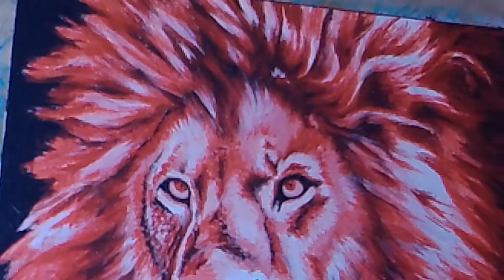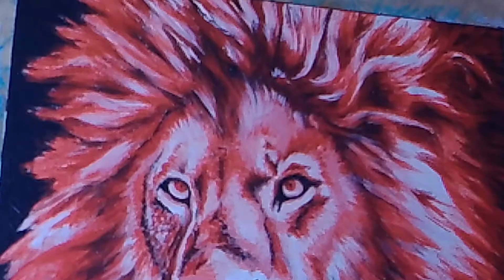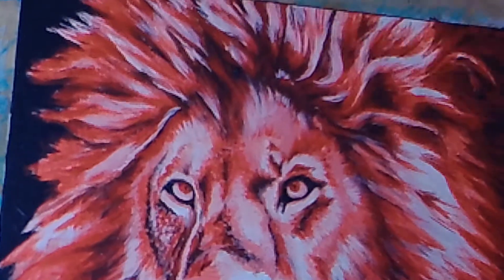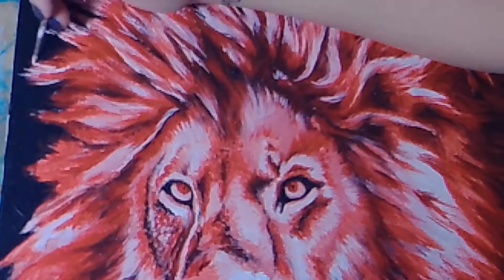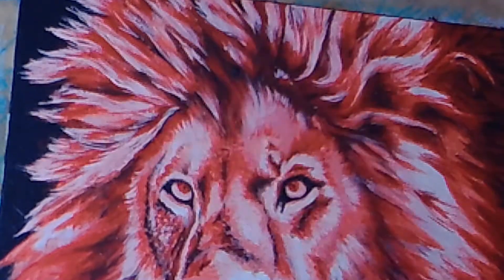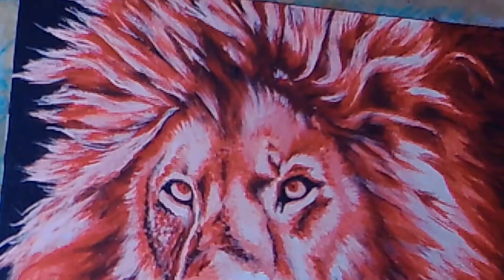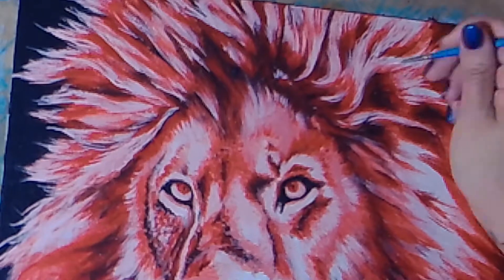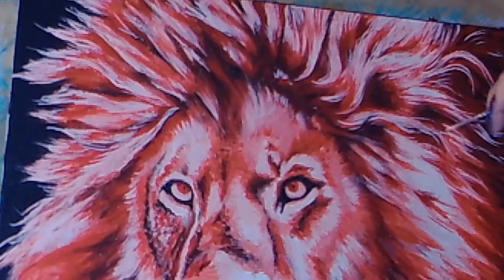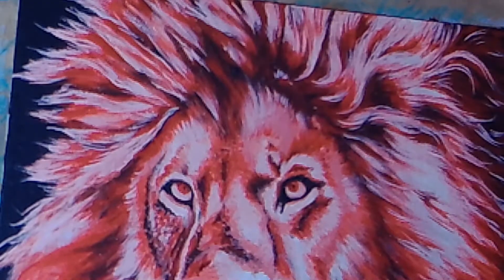Now I'm going back in with my pure white and I'm laying down more intense highlights. I'm adding in some shorter brush strokes for the shorter hair and the fur on the face and around the mane. Now you can see I'm really adding in super fine details with my super thin-tipped brush with white — really bringing out the individual hairs of the mane.